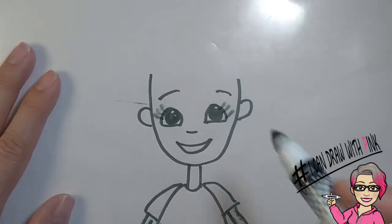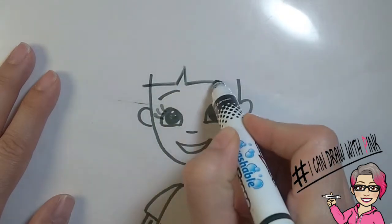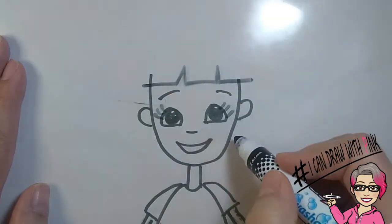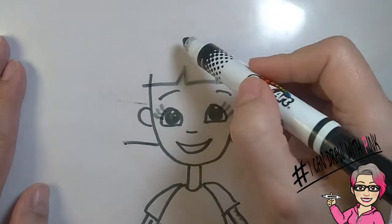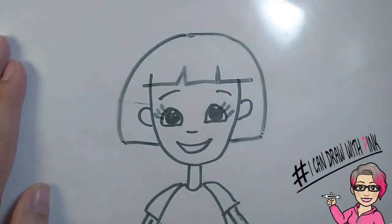Start with a straight line above the eyebrows across the forehead. Draw an upside down V, another straight line, an upside down V, and finish off with a straight line. Then two straight lines, one coming out from each side of the cheek. Then draw a curved line to one of the sides of the hair and then another curved line on the other side.